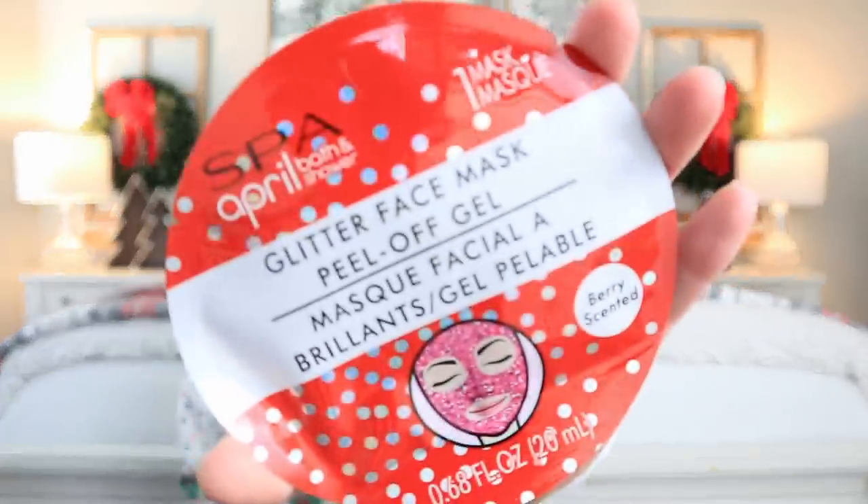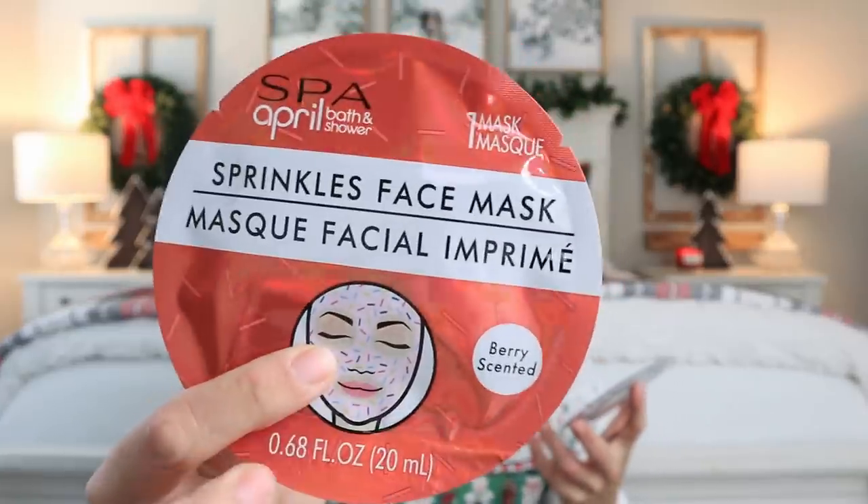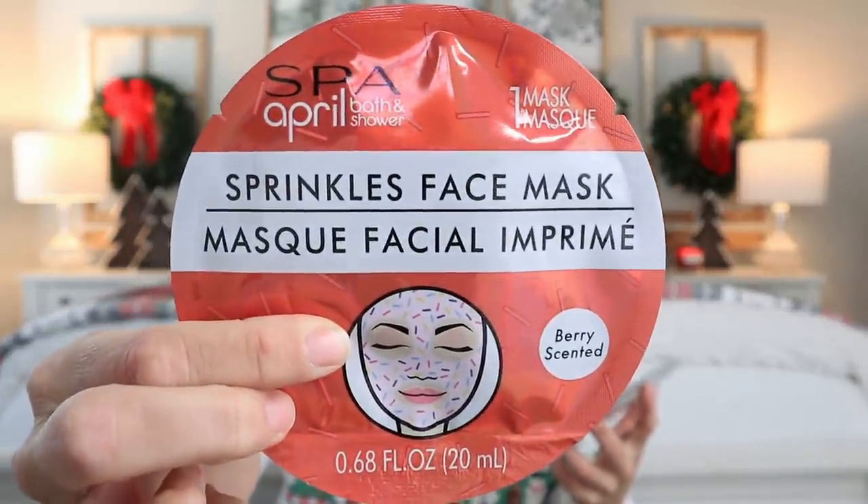Then I found these facial masks that I thought were great — also great as stocking stuffers and gift package items. When I mentioned that mason jar idea, you can easily bend these and tuck them into the back of the mason jar with some more spa products, and it would be just adorable. Let me know if you want me to do a gift basket like that and show you guys what it would look like put together — just thumbs up or comment down below. And then this one is a sprinkles face mask — I've never seen that. And then this other one was glitter.